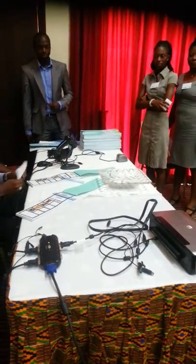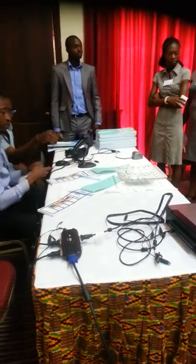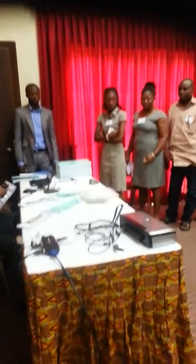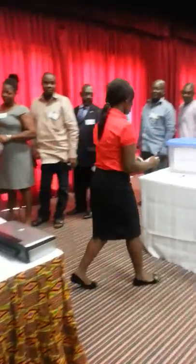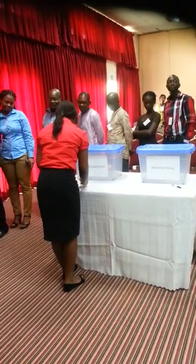We did not put ink here because you don't want to soil your fingers. We put the marker here so you can just mark which candidate you like and drop it in the box. Then you go back and pick the second ballot, go through the same process, mark who you like, and put it back in the box.